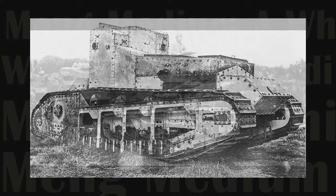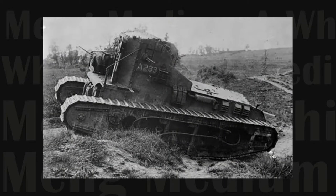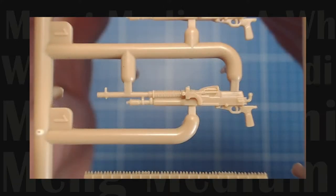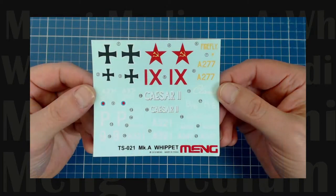Named after the fast and sleek English hunting and racing dog, the Whippet would exploit gaps and create havoc and terror among and behind enemy lines. Stay with us as we unbox Meng's fine scale representation of the vehicle that ushered in the era of fast, mechanized cavalry.